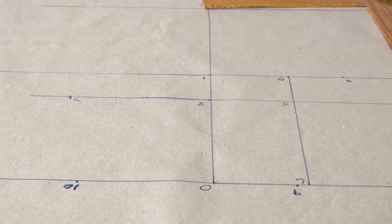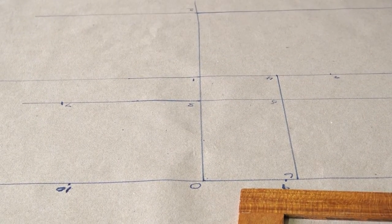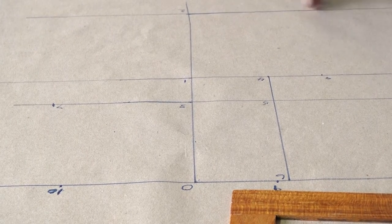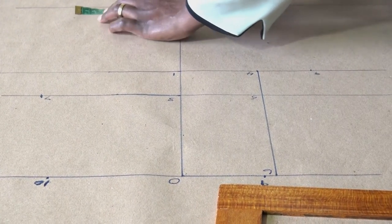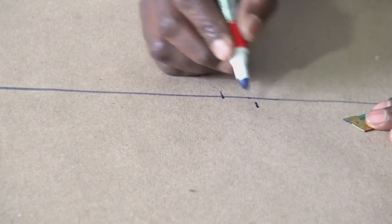From point 10 we have point 11. Point 11 is along the bottom width. The bottom width measurement is 30, divided by 2 because there are two sides, giving 15. Measure 15 on either side of the hemline and name them point 11 and point 12.